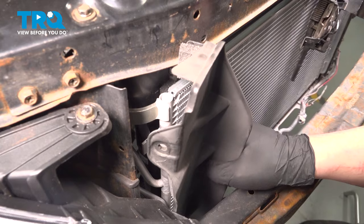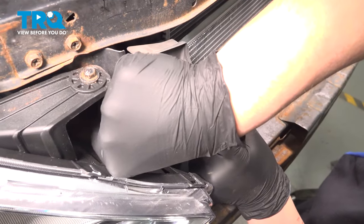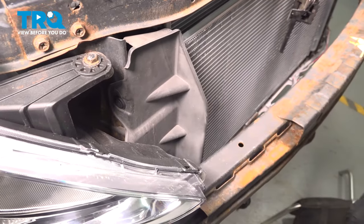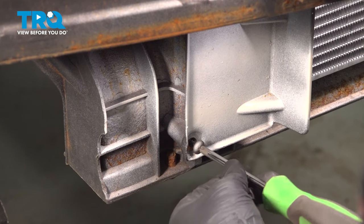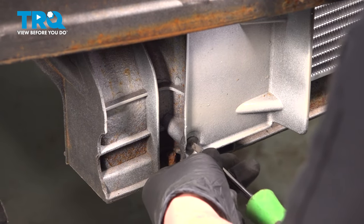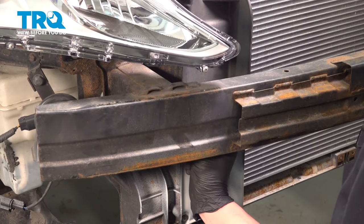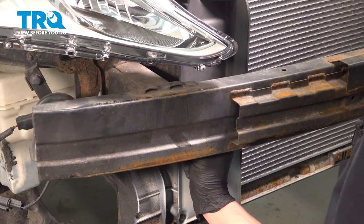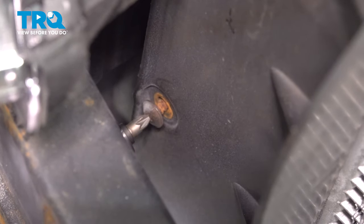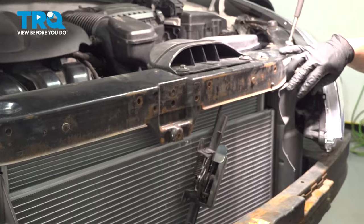Install the plastic air cowl. Install the plastic clip and lock it in. Install the screw on the bottom, and we have one more in the middle behind the bar — get the screw started and snug it down. Repeat the same process on the other side.